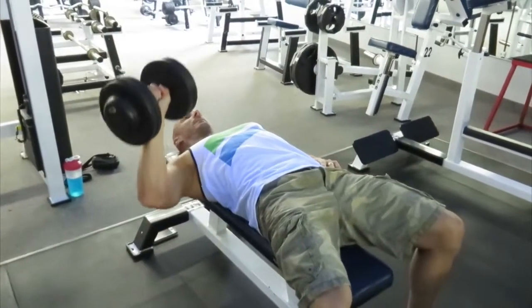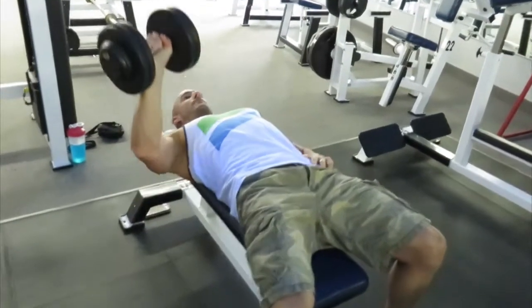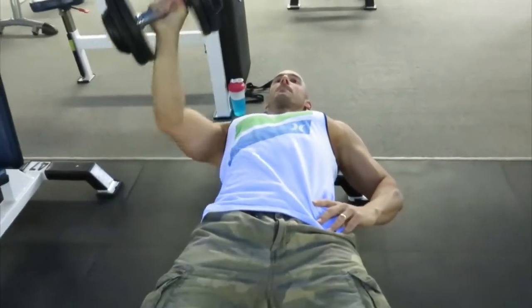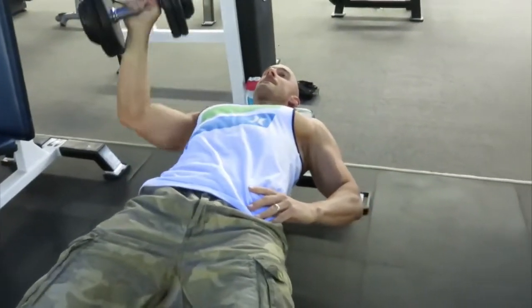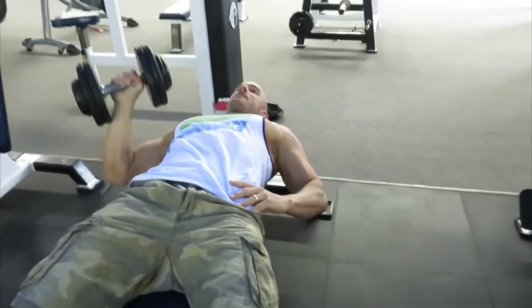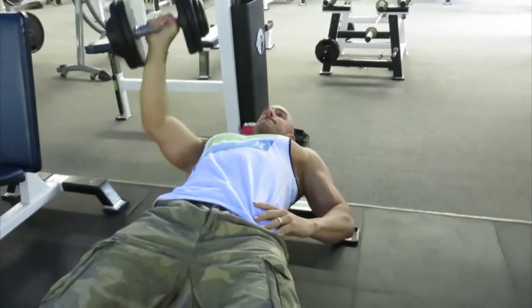Day 1 was an upper body strength focused workout, day 2 was a lower body strength focused workout. Now this bro is getting all kinds of functional by performing a bunch of unilateral movements, beginning with the unilateral dumbbell chest press. We're mainly doing this to spice up our workout routine, do something a little bit different, add some variety to our training, as well as enhance our mind-muscle connection.